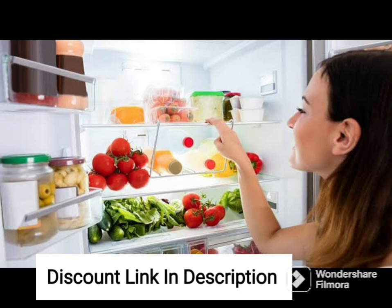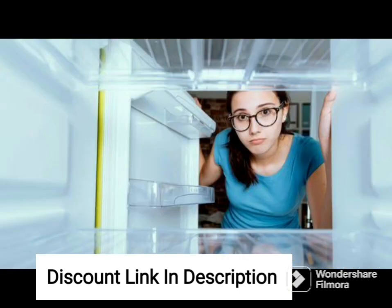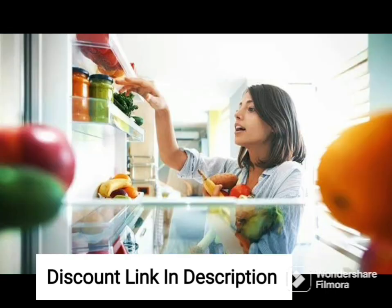With its 324-liter capacity, this refrigerator offers ample space for storing food items and beverages for a family of 3-4 members. It has a sleek and stylish design with an elegant inox finish that adds a touch of sophistication to your kitchen decor.